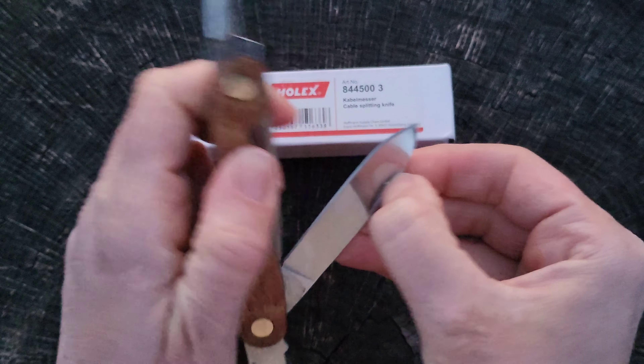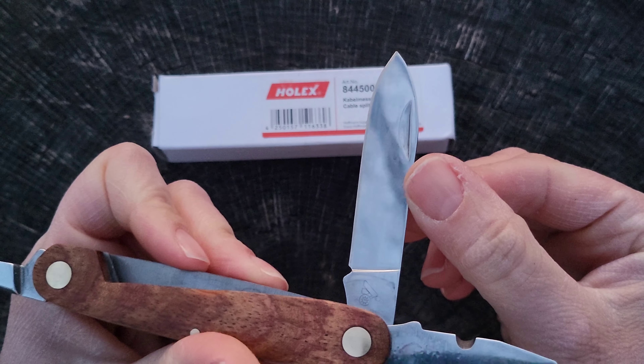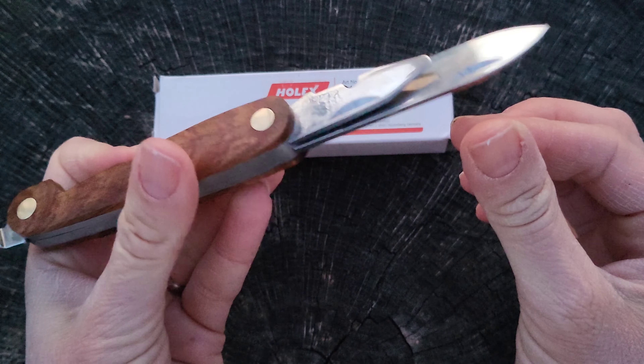The third tool on here is the blade. The blade came — I'm going to say — shockingly unsharp, but it was actually super easy to sharpen. It is just a slip joint; it doesn't lock in any way.